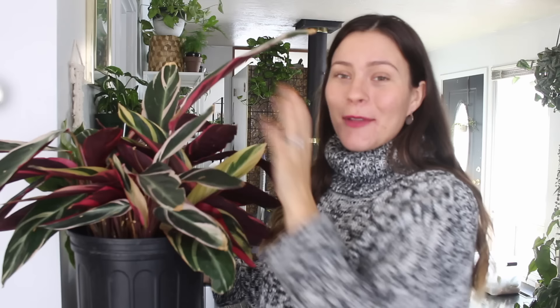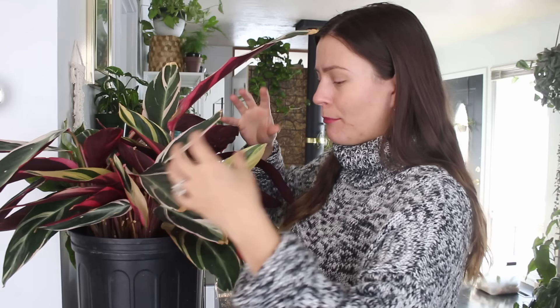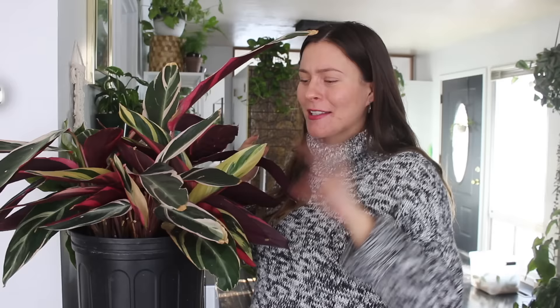So with all of that being said, let's just get into it. This plant here is my Stromanthe Triostar. It is honestly one of my top 10 favorite plants in my entire collection, and the reason for that is the coloring. The variegation on this baby is just beautiful.